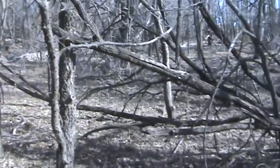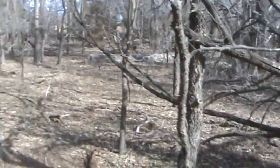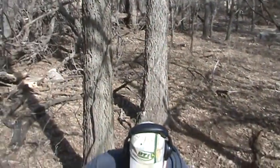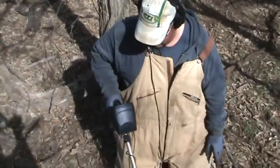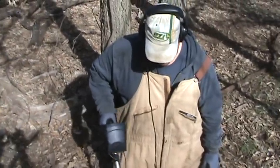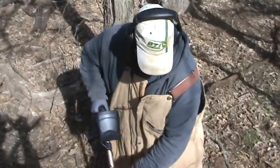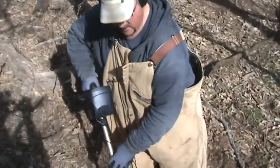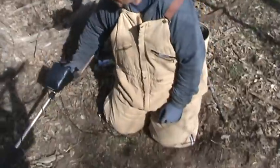Today we're out in an old grove where folks used to come and picnic and do all sorts of stuff back in the early 1900s and late 1800s. Rusty was out there digging yesterday and found an Indian head, some wheats, a Barber — and another Indian head from 1905. So he brought me back to this spot where he dug the coins.